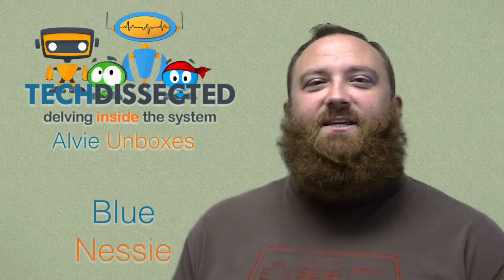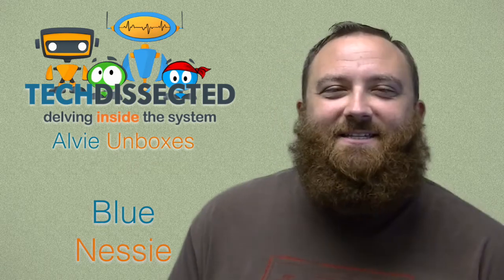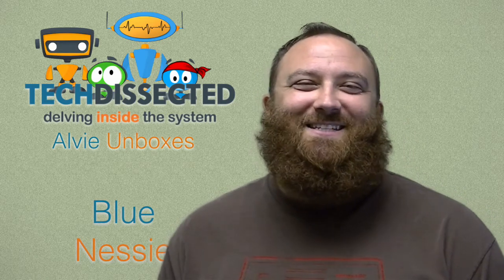Well that's our unboxing of the Blue Nessie USB Microphone — that's not our full video review. That'll be coming a little later after I've had time to get my hands dirty with it and find out how good this thing is. Thanks so much for watching. Be sure to click subscribe and check out some of our other videos while you're here. We'll see you next time.